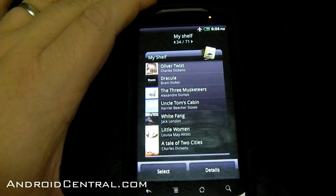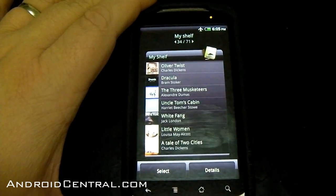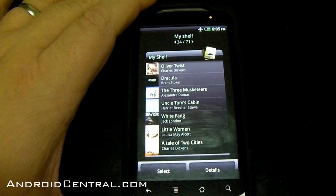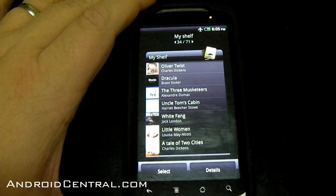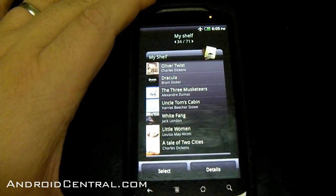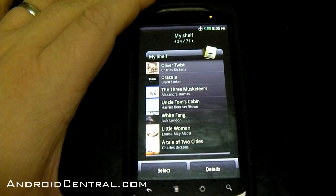Music players — the same. My Shelf — HTC now includes their own e-reader built into your phone. Once again, you need to be activated to use that and have an authorized installation on your SD card, which we don't since this is a leak, so none of those books will work. It says they're all installed. I assume if you buy a Desire HD, they'll come on the card. So you've got Oliver Twist, Dracula, Three Musketeers, Uncle Tom's Cabin, White Fang, Little Women, and A Tale of Two Cities — a lot of nice classics. They are built into the bookshelf, so I assume they'll be coming on the Desire HD.